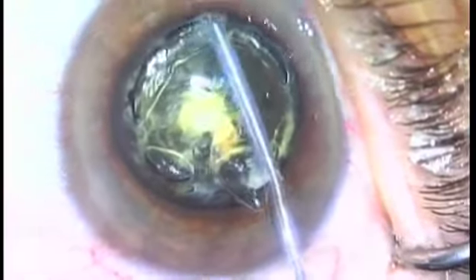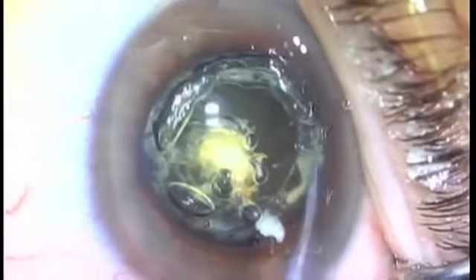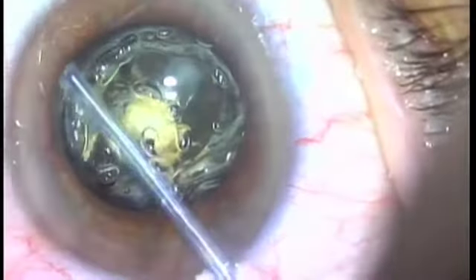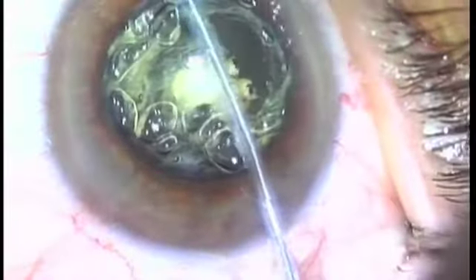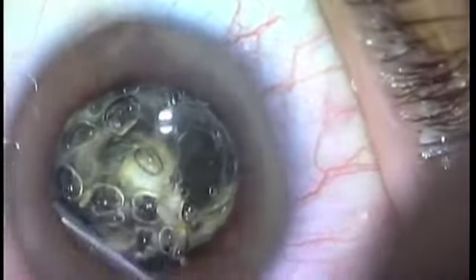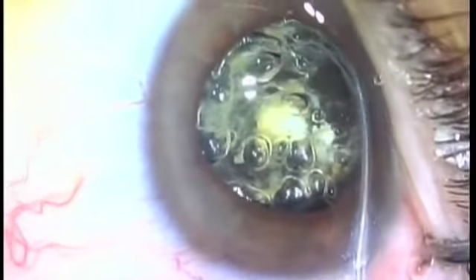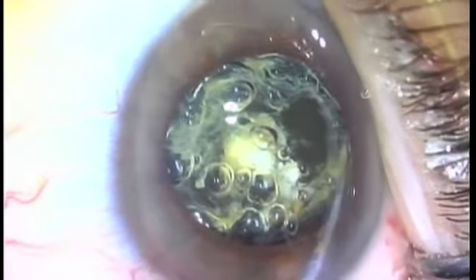Now we're going to plasma ablate that rim. Do you see it right there? We just plasma ablated the rim of capsule right up in front of the pupil margin, and now we're going to actually ablate capsule right up under the pupil — going further up under the pupil to ablate anterior capsule.